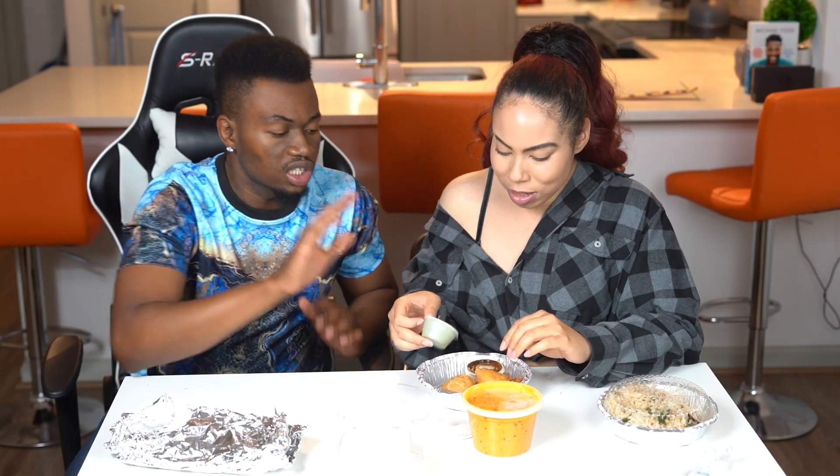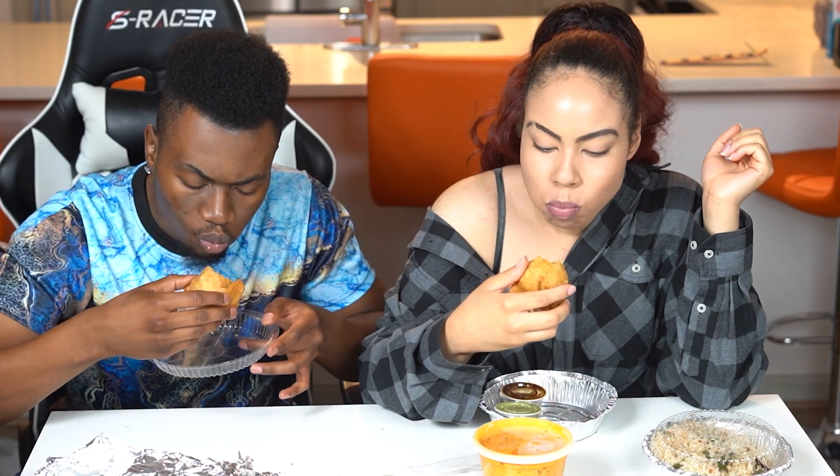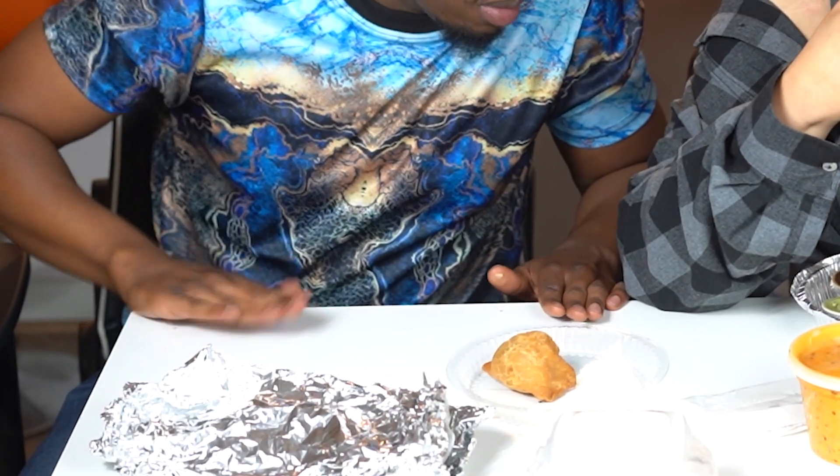I think there's peas in here. There definitely is — this is vegetables. So let's try it without the sauce first. We're going to get this bite on. Ready? 3, 2, 1. Wow. Oh my gosh — I don't even know how to explain it. Oh my gosh, it has some kick to it. The spices are definitely coming through strong.